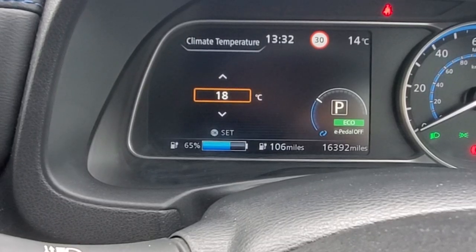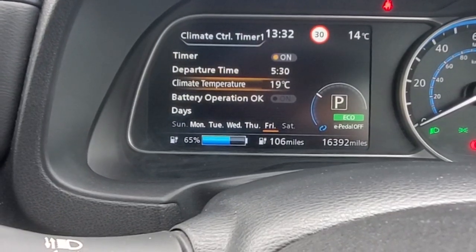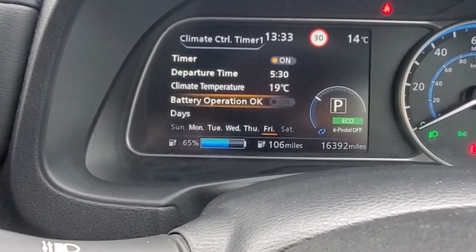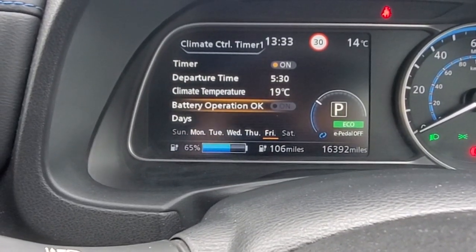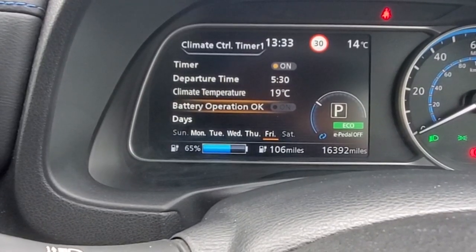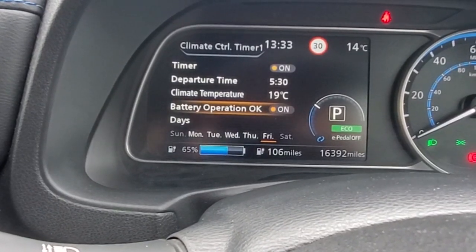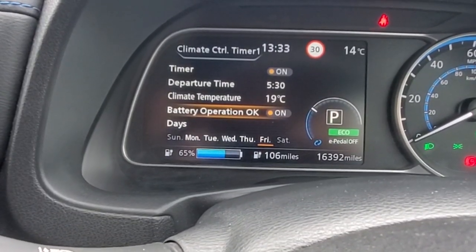Climate temperature is where you select how hot or cold you want it. Battery operation — this option will allow 15 minutes of climate control heating if the car is not plugged in for charging. If you have this set on, you will get 15 minutes only of heating. If the car doesn't reach the temperature you require, it will just stop after 15 minutes.